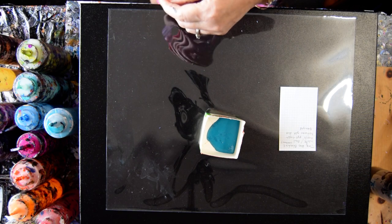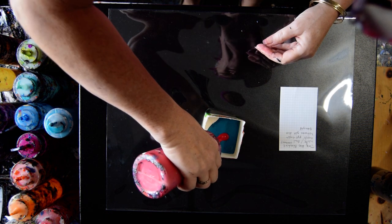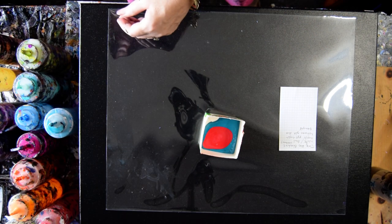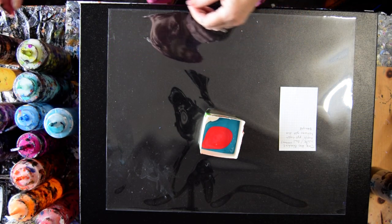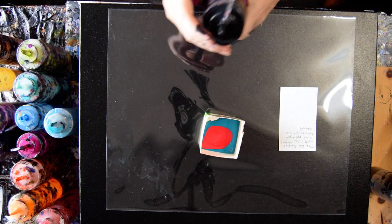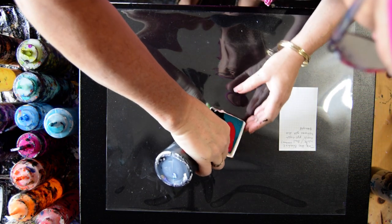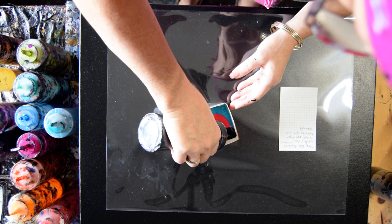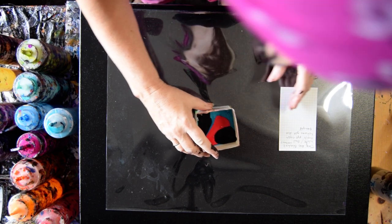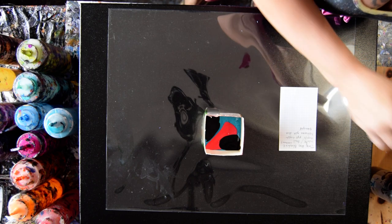That is a cobalt blue from Artist Loft that's not cobalt blue at all. This is a metallic red, and I had some black in here, and I'm going to substitute whatever I usually use for my Amsterdam black. I think you could use any black. My Amsterdam black happens to have some pre-stained wood conditioner in it, but I don't think that's an important part of this process.